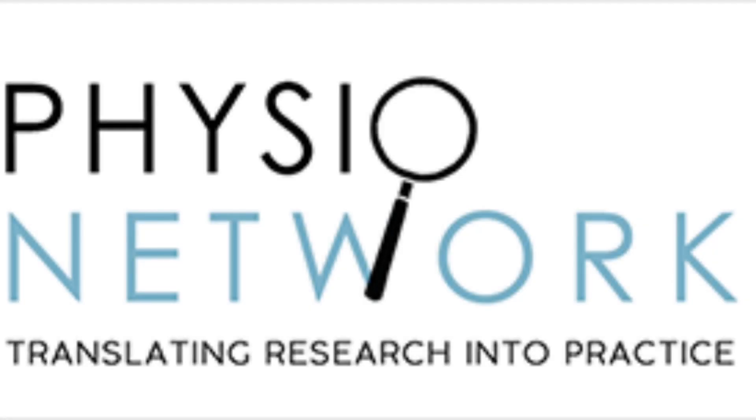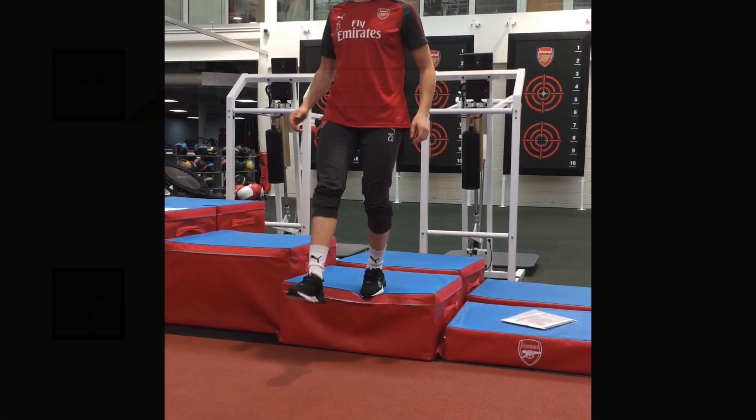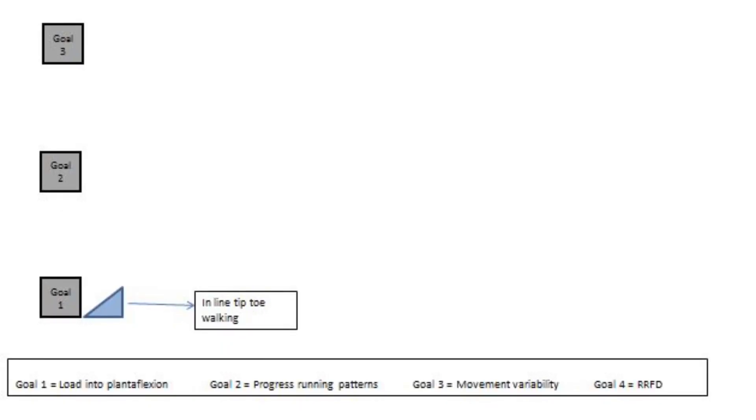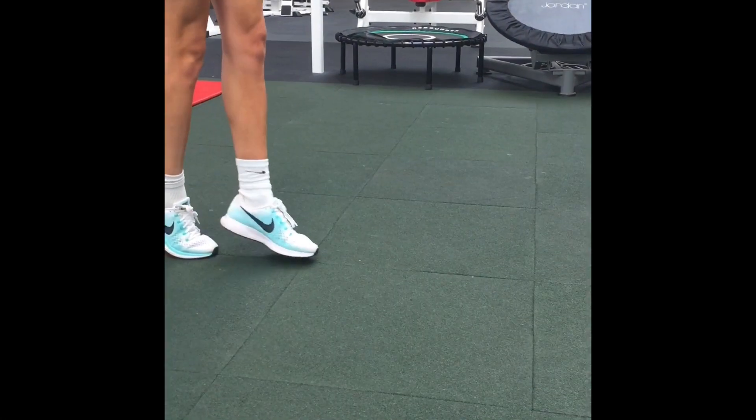We start with an exercise from the previous video to establish continuity. It's important to have watched video 1 for these progressions to make sense. Having previously progressed through balance exercises, our new goal of loading into plantar flexion can begin with inline tiptoe walking.